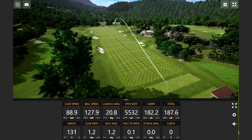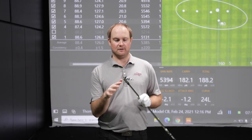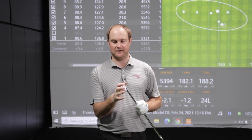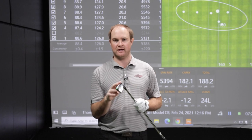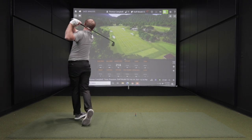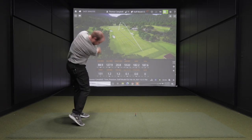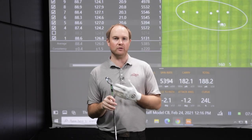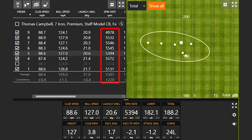Straight ball — it does get better than that. This is my first time hitting the Wilson Staff model CB iron. It felt very soft off the club face. It does have the 8620 carbon steel face, which is going to help dampen that vibration and make it feel very soft off the club face. One thing I noticed when hitting the CB model was the spin rate was right around about 5,500 RPM on most shots. So the spin consistency was really impressive.